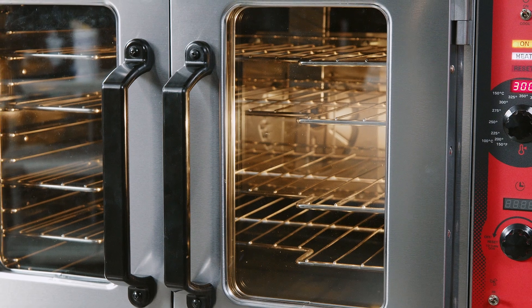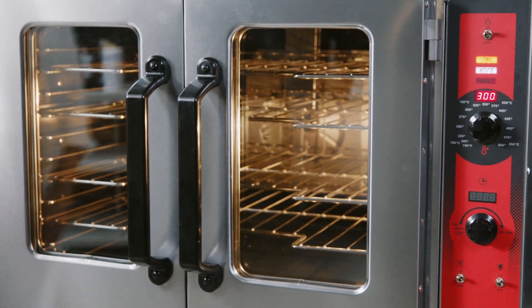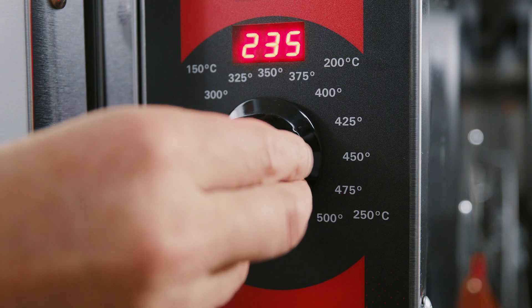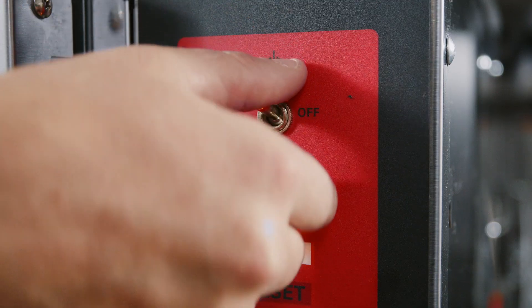Now we will review best practice cleaning procedures. Make sure you always allow the oven to cool before cleaning. At the end of every day, turn the oven thermostat to off and switch the master switch to cool.